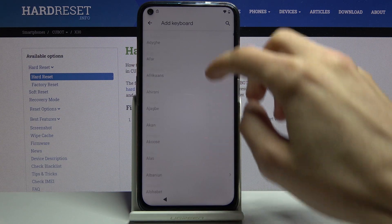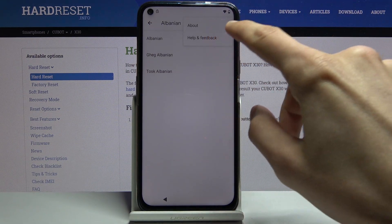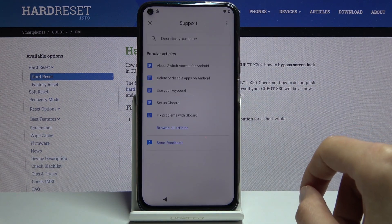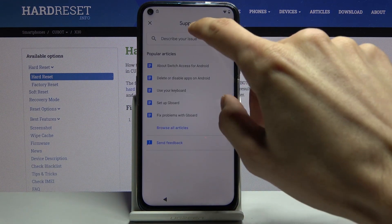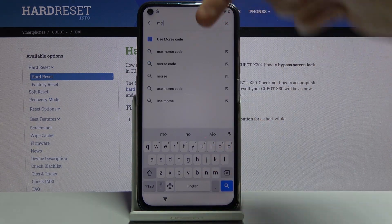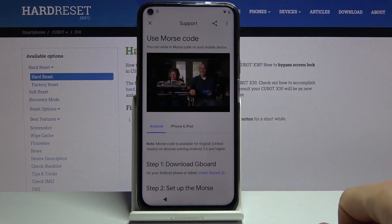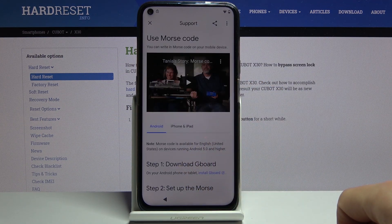From here, hold the globe icon again, change it to QWERTY, hold again, go to language select settings, then add a keyboard. Find one with an arrow — there's Albanian. Tap on the three dots, go to Help and Feedback, and in the search bar type in Morse. Use Morse Code comes up as a suggested option — select it.